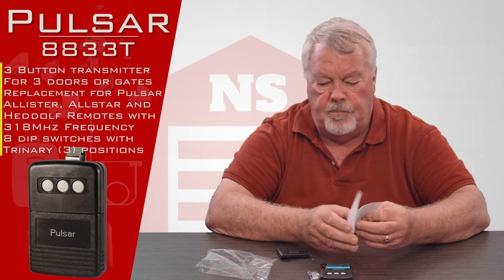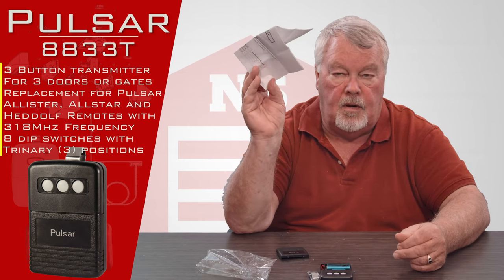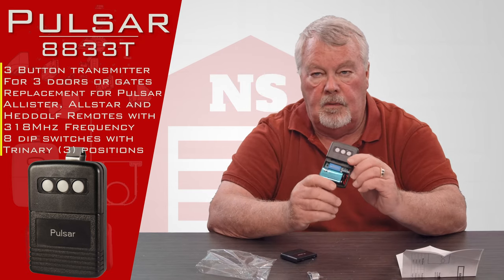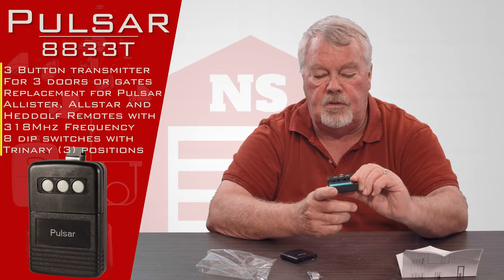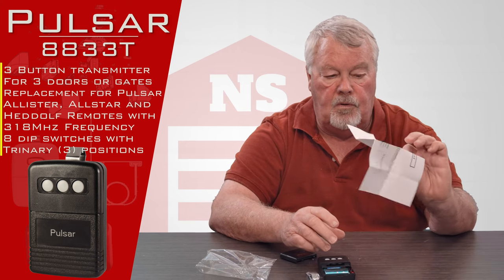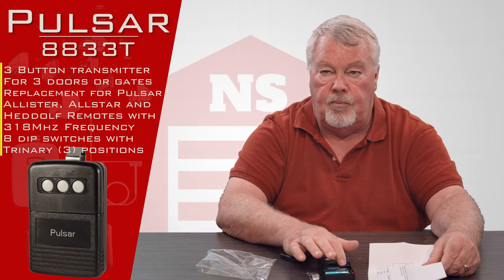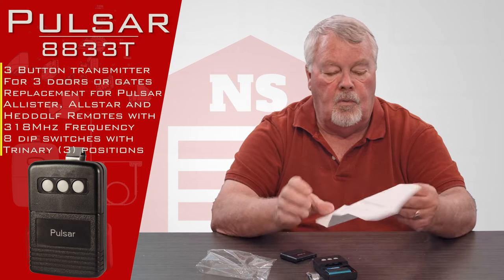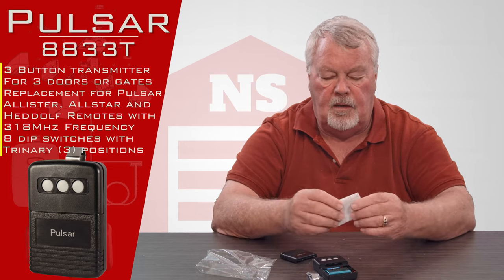Now probably the most important part of this package is this nice little white piece of paper — these are the directions. Please read these because they're going to tell you how to take the bottom cover off and what each one of those switches does. You're going to need to understand this because it will tell you how to program this when the time comes. So when you're done with it, put it in a safe place so you can refer to it in the future.